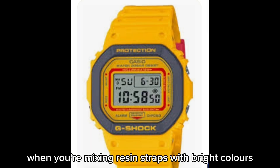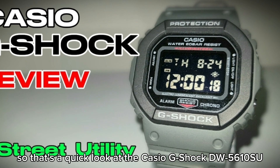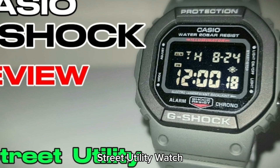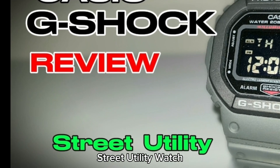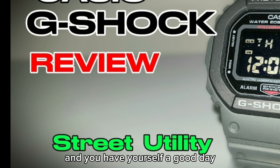When you're mixing resin straps with bright colors it does look a little bit childish or more fun anyway. So that's a quick look at the Casio G-Shock DW5610 Street Utility watch. If you'd like to see more short reviews like this there are plenty on my channel, feel free to check them out, and you have yourself a good day — bye for now.